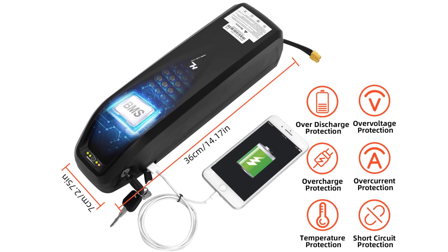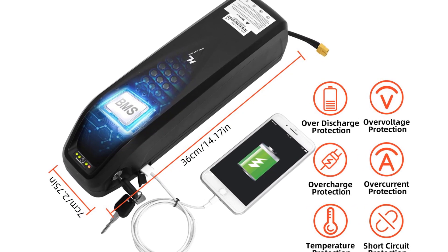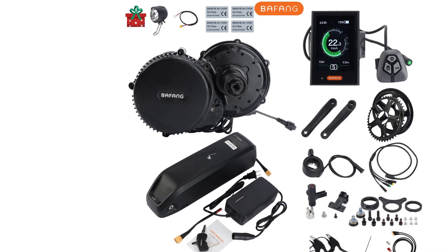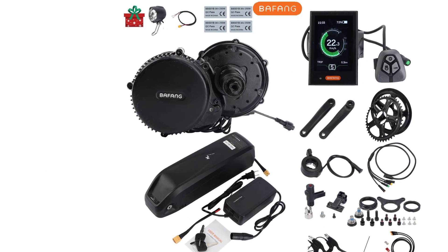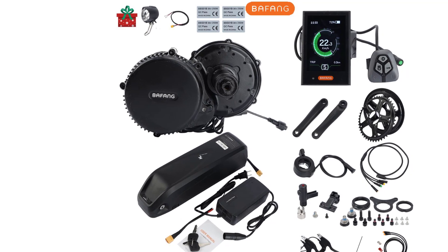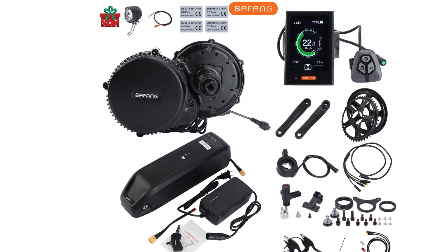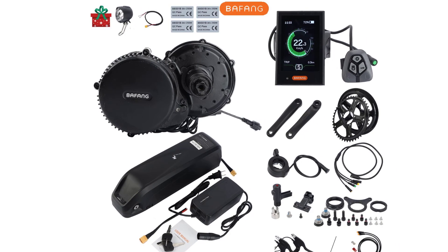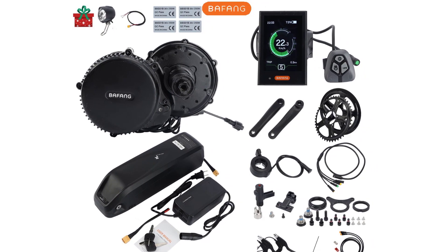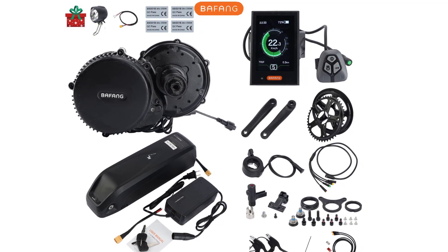Model number: G340.750. BAFANG controller designed inside the motor. Battery type: built-in Samsung cells. Battery size: 3.67 x 0.9 x 11.1 cm. Chain wheel: 44T / 46T / 48T. Bottom bracket: 68mm. Battery capacity: 12Ah / 14.5Ah / 17.5Ah. Cycle life: 1000 charge/discharge cycles. Temperature: -15 to 65°C.